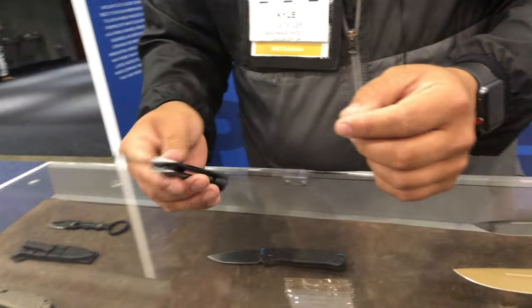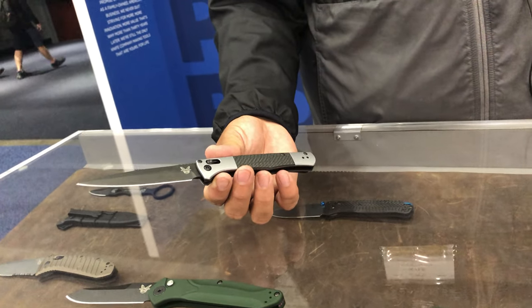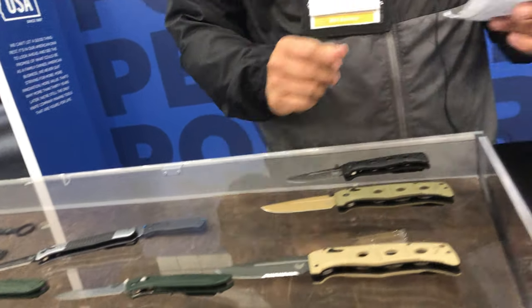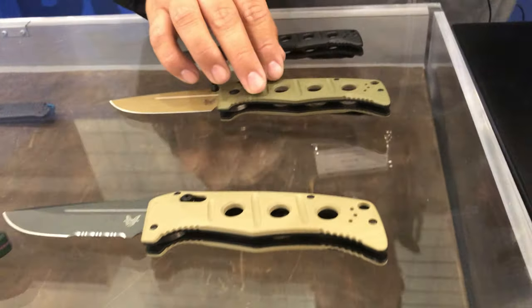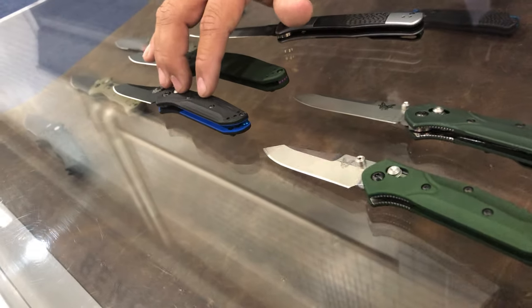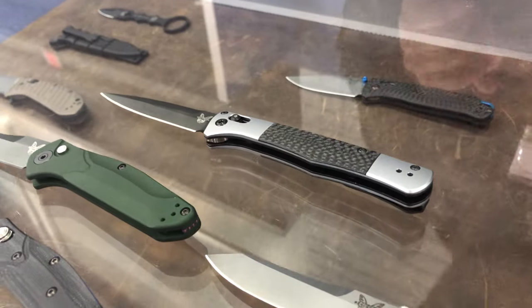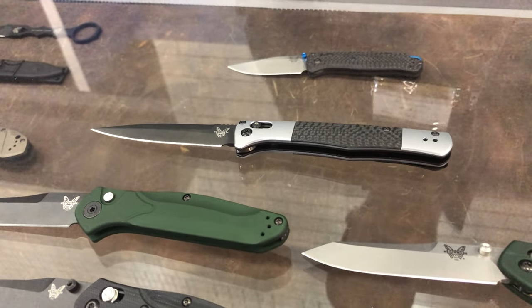The Autofact is currently available on the website — it was released about a month ago. As for price points: the 2750 is at $360, the 275 is around $280, the 273 is MSRP at $250, and either of the Mini Osbornes are $205 whether you go with aluminum or G10. The Autofact will be $400 MSRP. It's gorgeous — a classy, beautiful knife with carbon fiber inlay. It has a little bit of an executive look even though it's very utilitarian. It was inspired by the Italian stiletto style of knives, giving it a really classy look with great action.